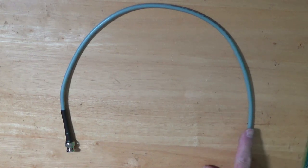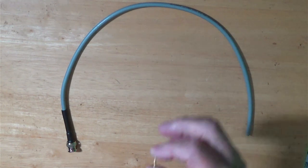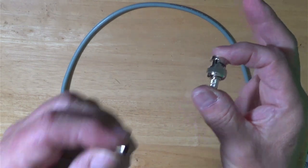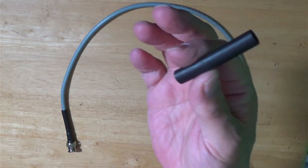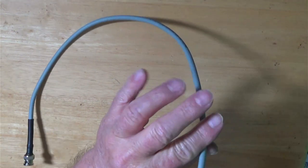Alright, so we're going to go ahead and put an end right there. I am using crimp style ends. I have a crimp style pin for the center conductor, I have a crimp style connector with a sleeve that will crimp on, and I have a piece of heat shrink in order to cover everything up when I'm done and waterproof it a little bit. With that, let's take a look at this.